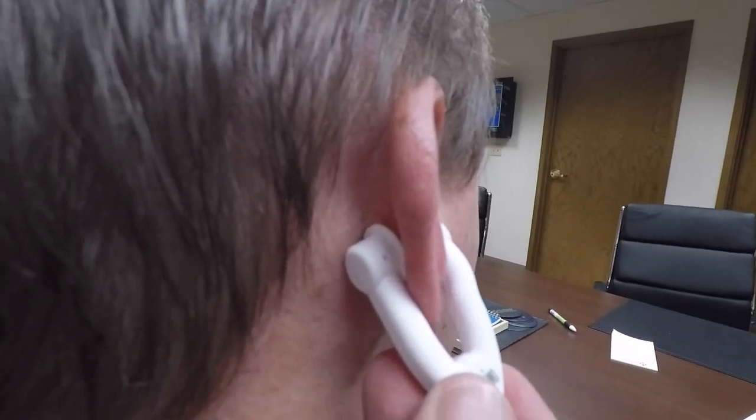Thank you for joining me for learning a little bit about the new Massimo Pulse Oximeters we have at St. Mary's. If you have any questions about this, there are some handouts, or you can ask your educator in your area, or your manager or director, for the proper placement. Thank you again, and thanks for taking care of our patients.